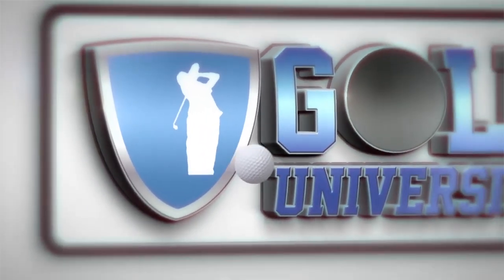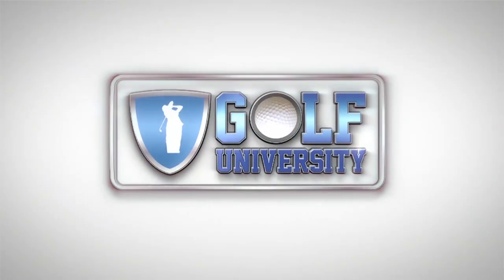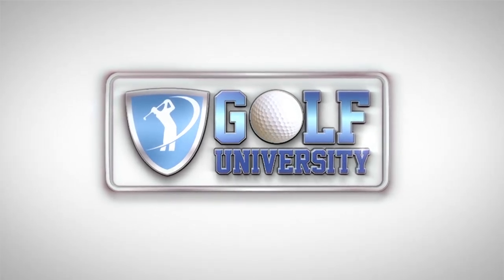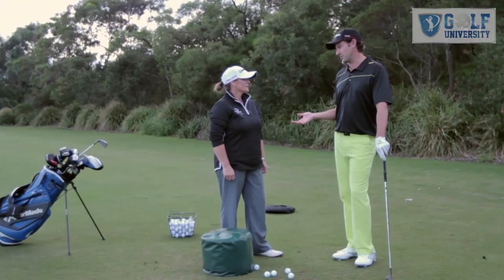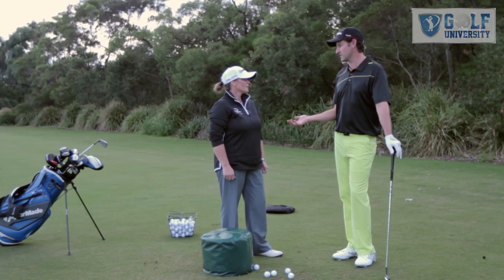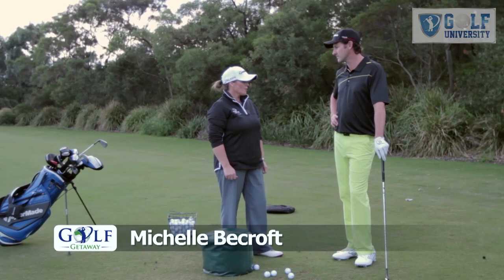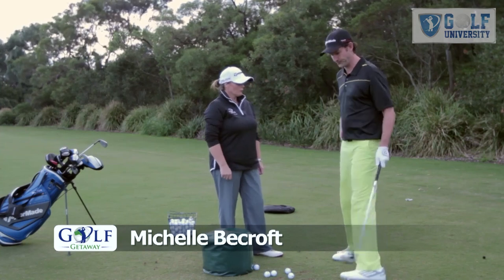This tip from the pro brought to you by Golf University, the world's premier golf improvement program. Now, Darren's told me to come and see you. He says I need more compression. What is compression? Well, compression is the downward strike of the club face on the golf ball. So let's see you hit a ball and see if we can improve that today.